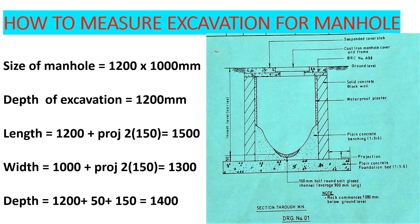Now we have this manhole here. Down here we have a 100 millimeter channel, and then we have a plain concrete foundation. After the plain concrete foundation, we have the walls — the solid concrete block wall — and then we have the waterproof, and then we have the channel. On top here you can see we have the suspended slab, and then we have the cover.